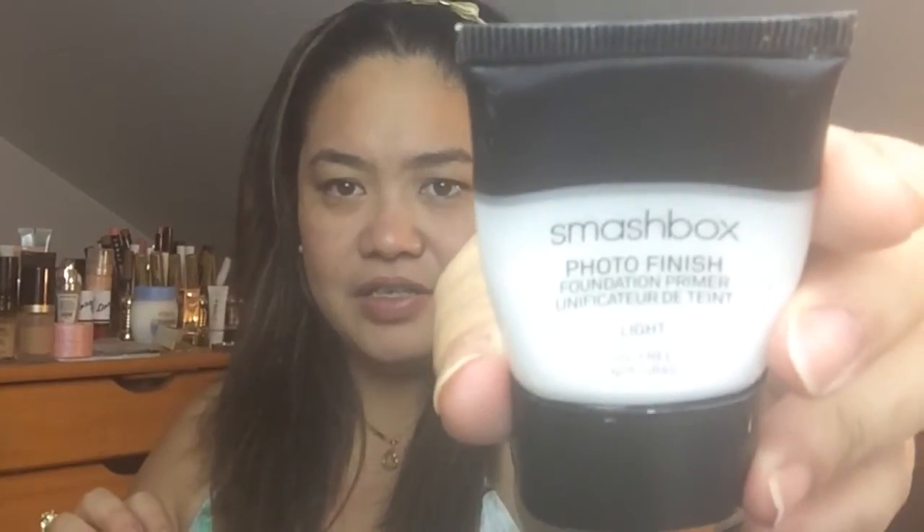Hi everyone, welcome back to my channel! And today I will be doing a daytime glam look. I got lost for a minute over there, but I am back — aren't you happy I'm back? I felt like I would have been gone for such a long time. And now, to get started, I will be starting with my primer. I will be using my Smashbox Photo Finish, and this is the foundation primer, and I got this in light.